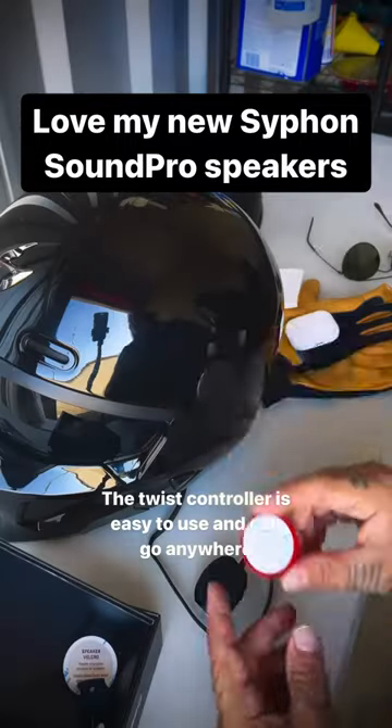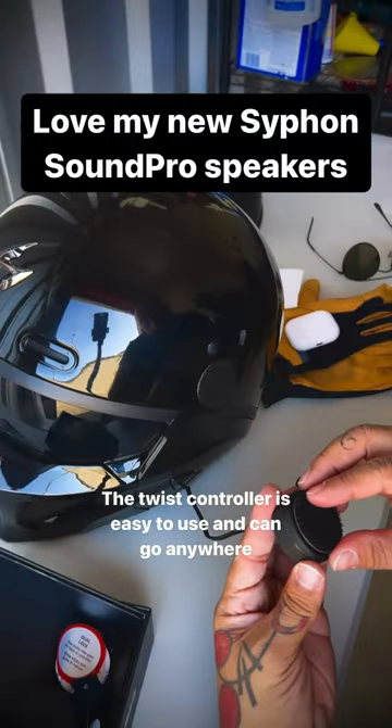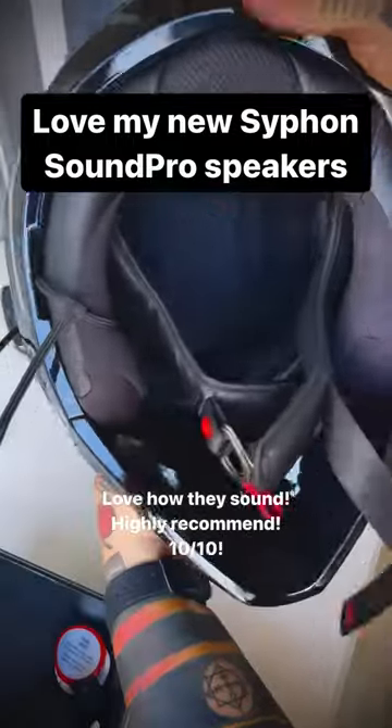The twist controller is easy to use and can go anywhere. Love how they sound. Highly recommend. 10/10.